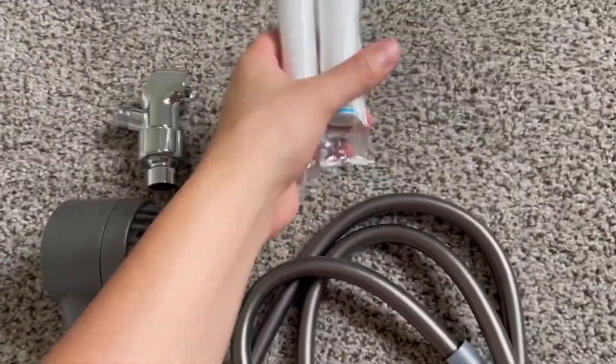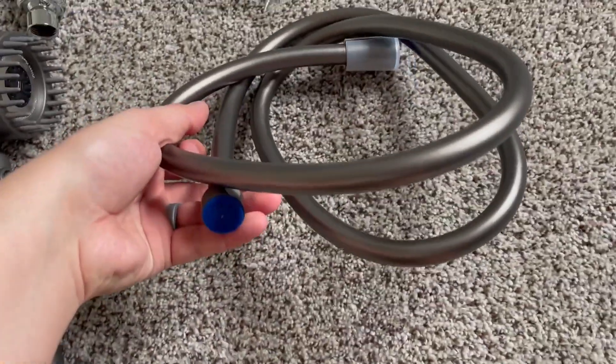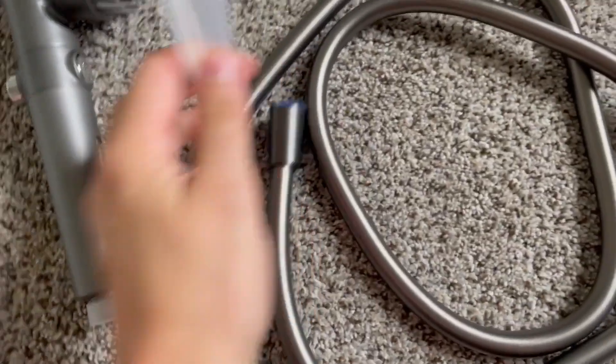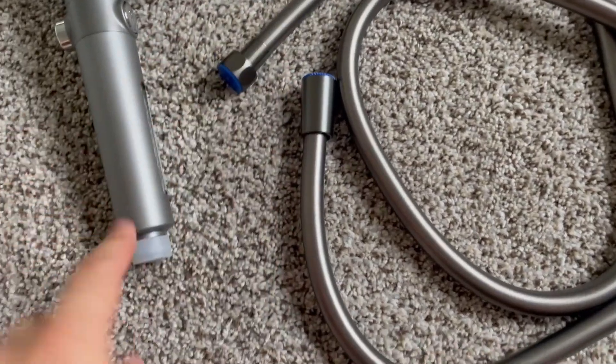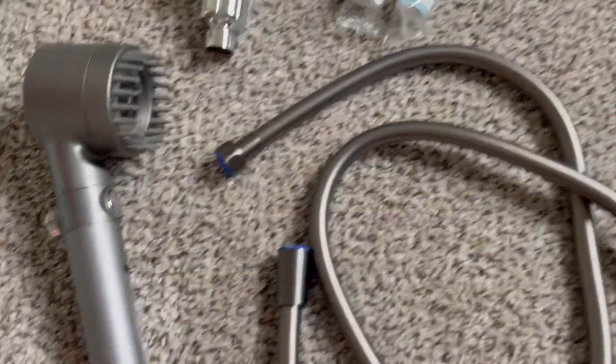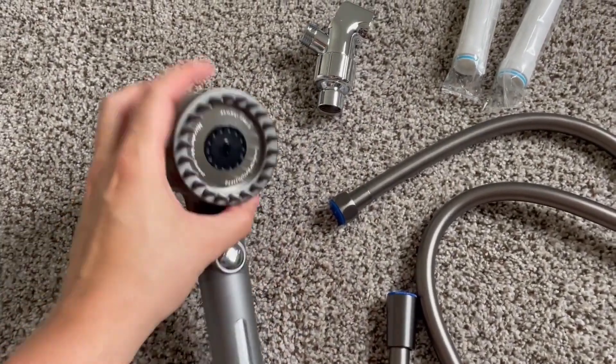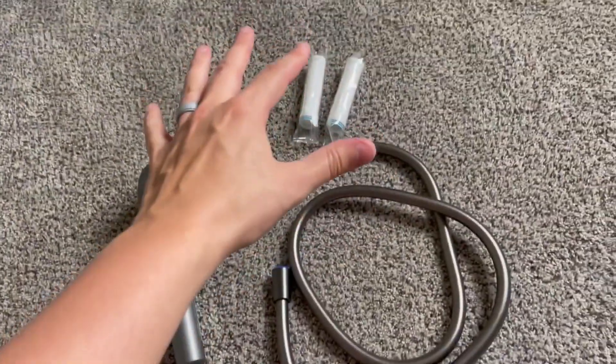Here is everything included. We've got two different filters that go in this portion of the shower head. We have a hose that is reversible — this can go either way. One end will go on the shower head and the other end will go on the mounting for it. And then our actual shower head with the silicone brush on the front for massaging your scalp. Let's go install it.